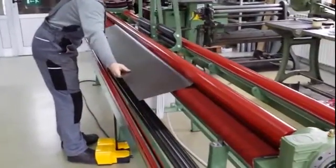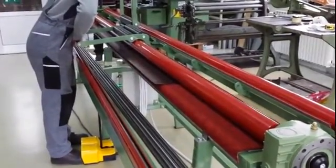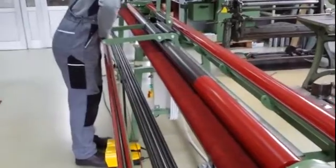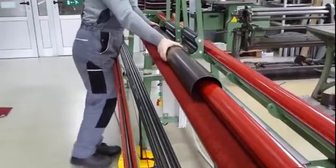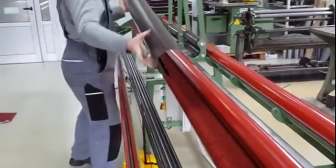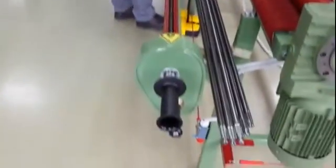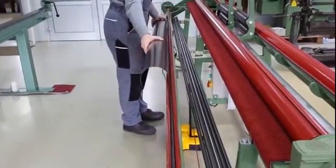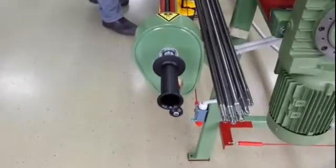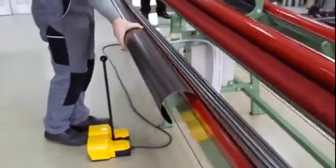Now we press the down pedal. We push the rollers to help form the radius. We insert in the slit of the wood. When it is straight we can insert it directly without opening the hatch. Now we go into automatic mode.